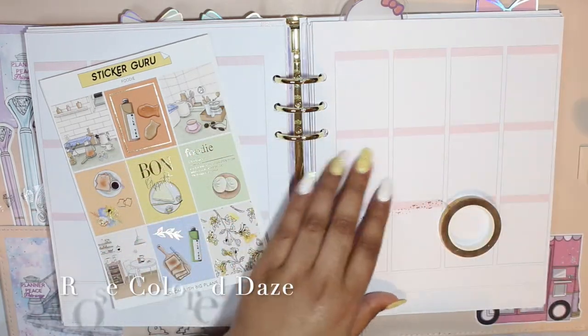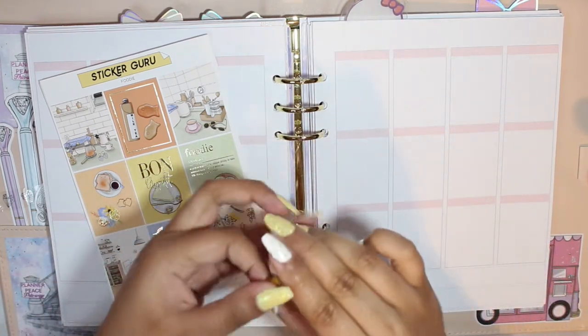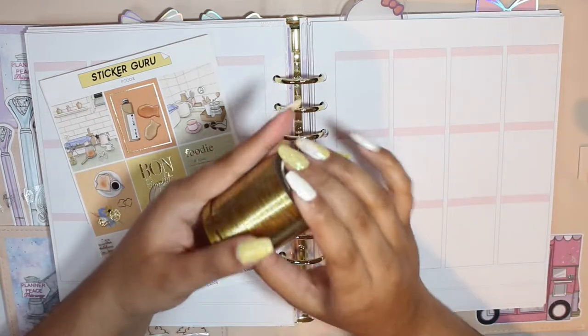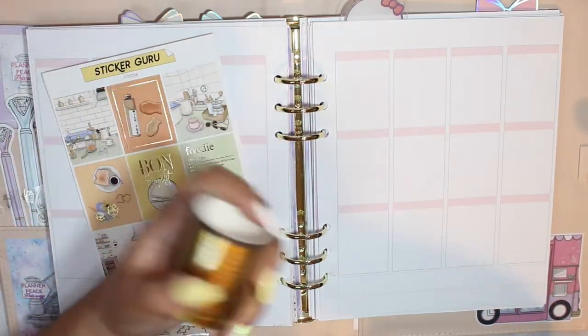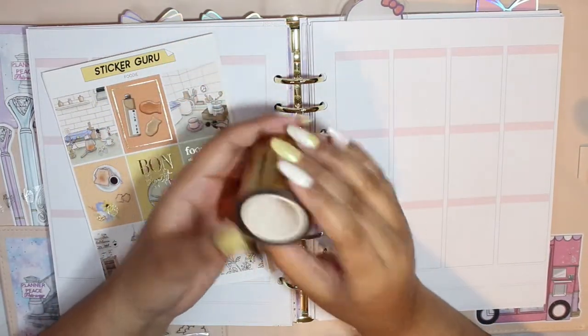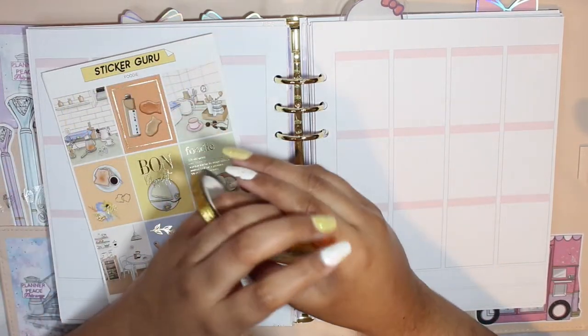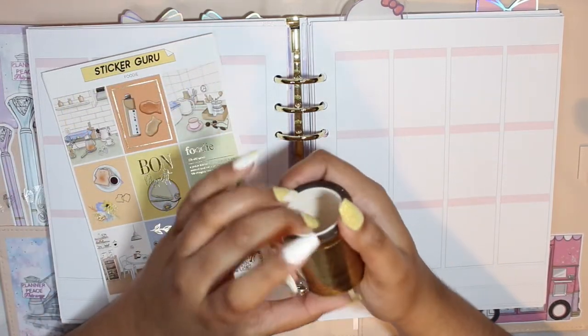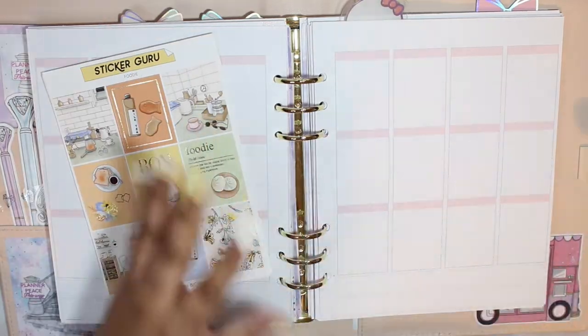I'll also be pulling in these tapes from Rose Colored Days — the bougie underlay type tape and this header overlay tape, both from Rose Colored Days. You get a ton on this roll — 10 meters. I did the math at some point: you get either 18 or 32 spreads per each bougie box roll. I need to write that down on a post-it so I can remember.